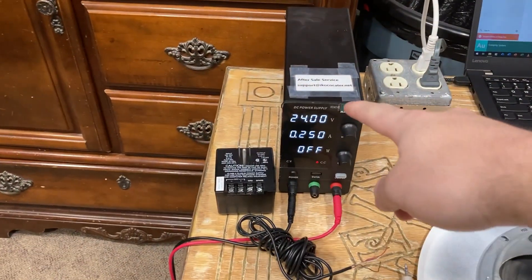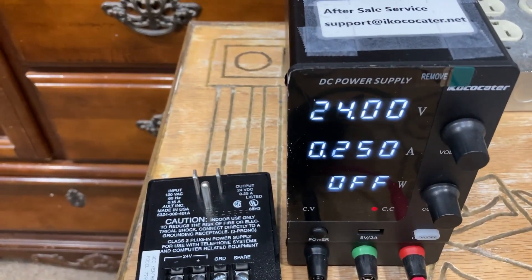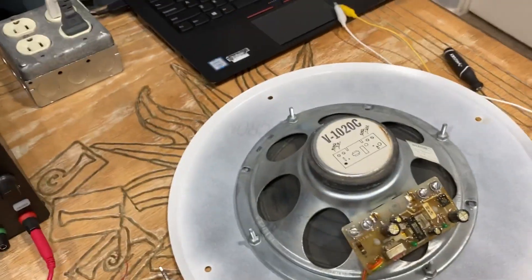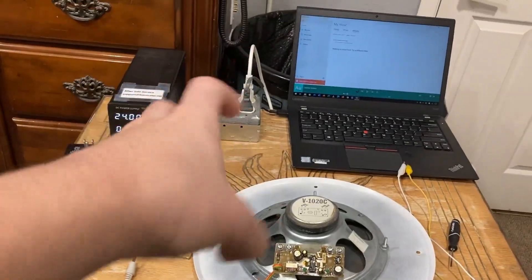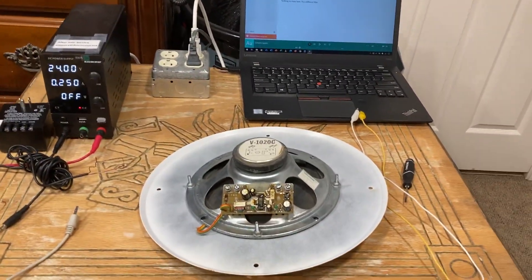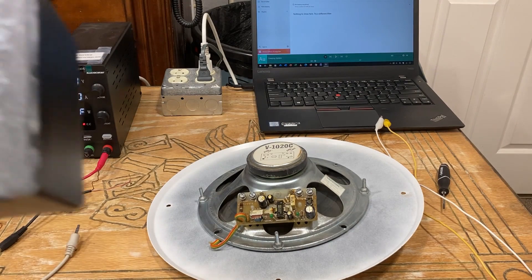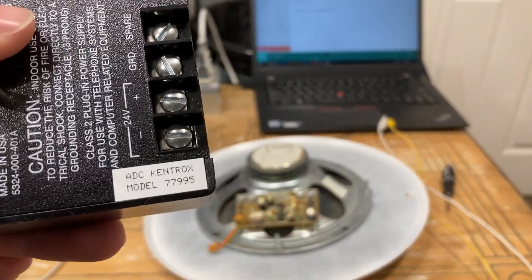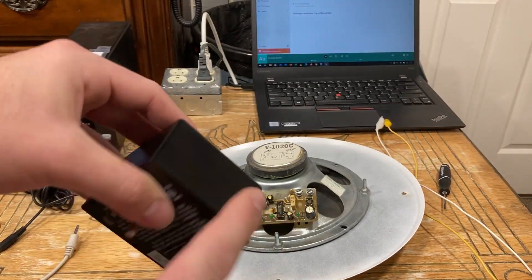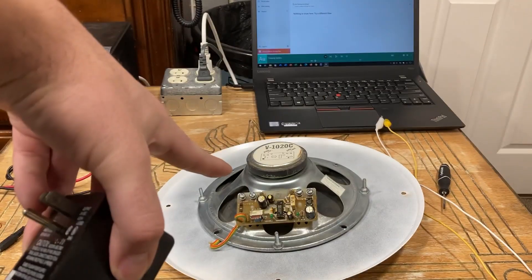For my power source here, I just have a variable bench power supply. I set it to 24 volts DC and gave it about 250 milliamps, because these don't really take that much power. They draw about maybe 40 milliamps with a single speaker running at mid-range. Ideally, you want to get a proper power supply — I actually have one specifically designed for these by Valcom, which works great.